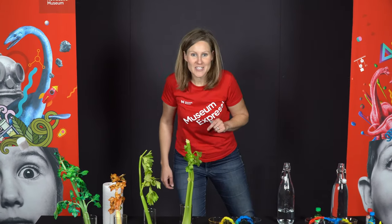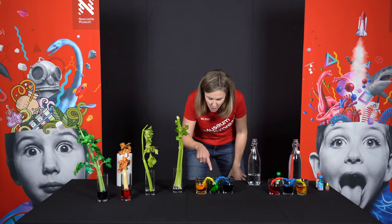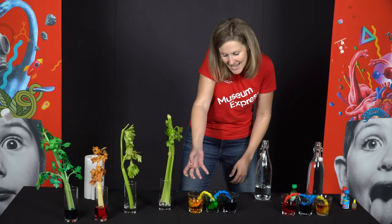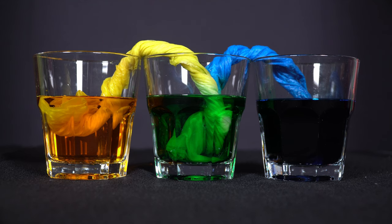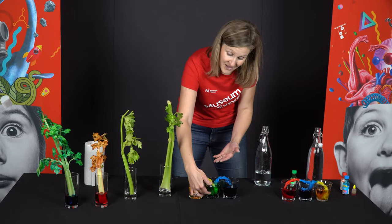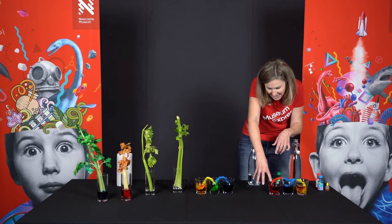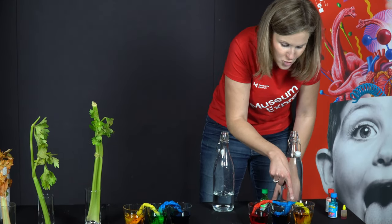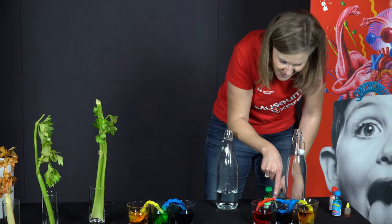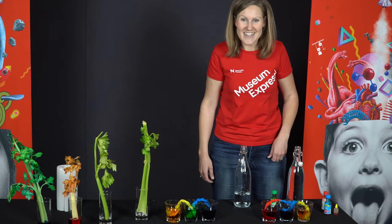Surprise — you thought we were finished but we're back! We wanted to show you the cool results after waiting a couple of hours. In this one, the yellow was sucked up and mixed with blue to form green — and it actually filled the cup until it was level with the other two cups. Over here, the red has come up and met the blue in the middle, and we've got some cool green mixing on top. In this one we've got a little bit of purple, but it might need to be left overnight. Make sure you send in your photos for any cool colours you get!